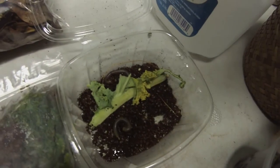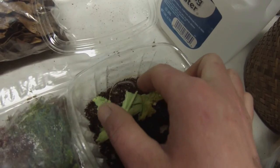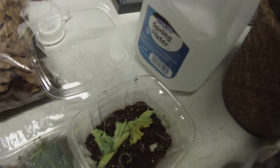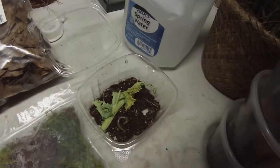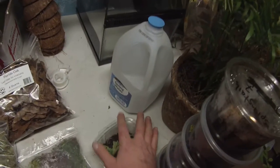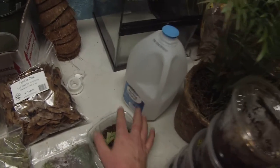He's definitely alive. I don't think the other one is, which sucks. Just hoping to have two of them — whatever. A little disappointing.